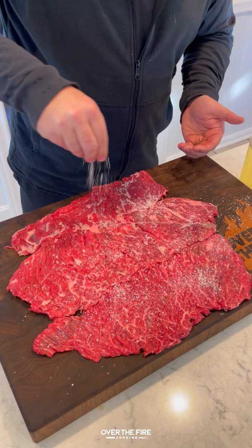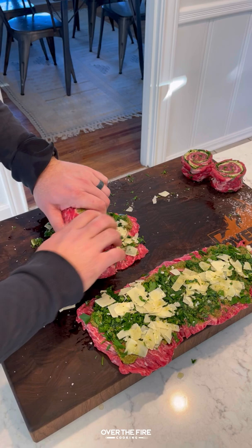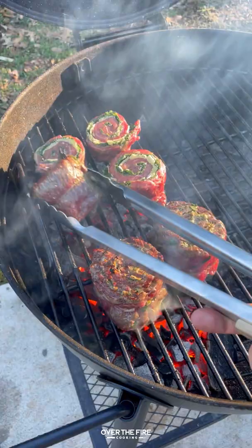I'm going to add some pesto on there as a base, chopped parsley, and some shaved parmesan. I'm going to roll these up into pinwheels, tying them off, and then slicing in between so we have those two pinwheels, making a two-zone high heat fire in my Oklahoma Joe Blackjack kettle grill.